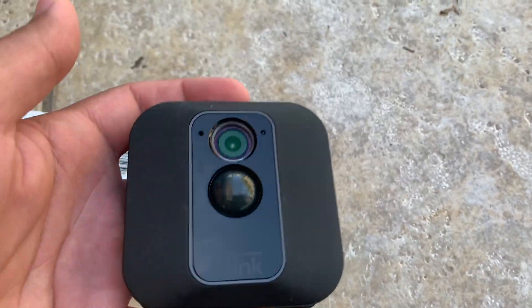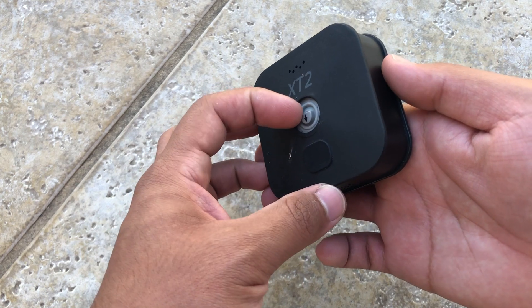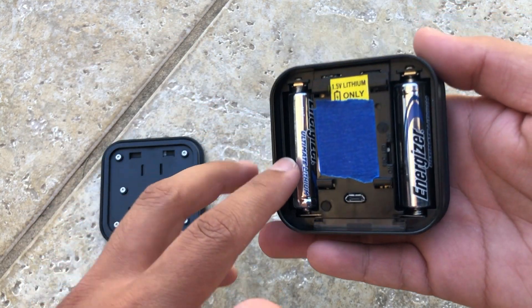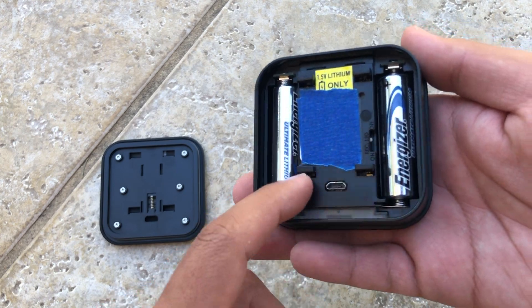But most likely it's probably the batteries. But before you replace them, you want to remove the back side of the Blink camera. So you want to push down and take off the back piece. Now once you remove the back piece, you want to disconnect the batteries and have it disconnected for around 5 to 30 seconds.